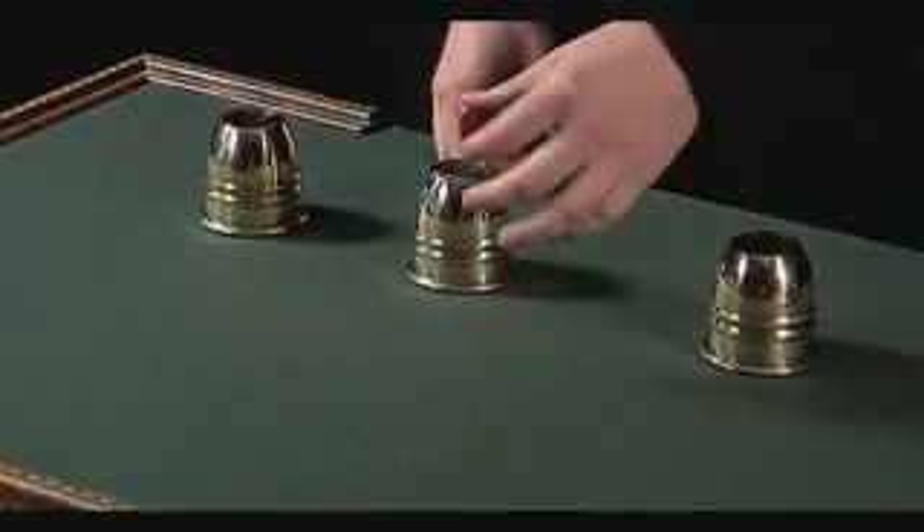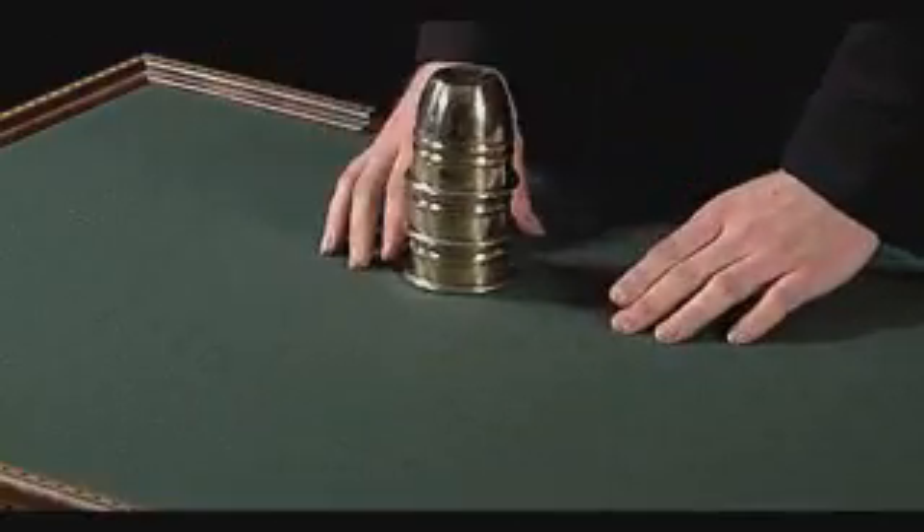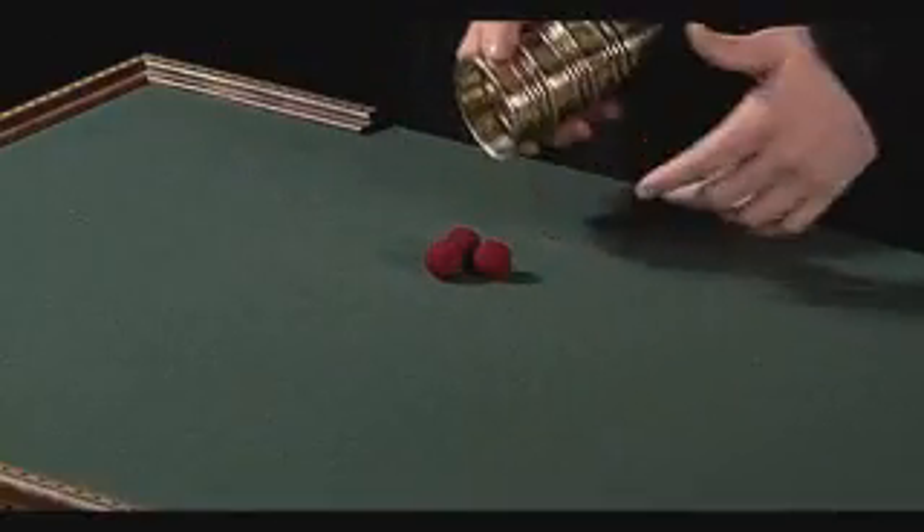Last but not least, this lonely ball over here goes on top of the middle cup. Count one, two, and three — and they all go right through the solid cups.